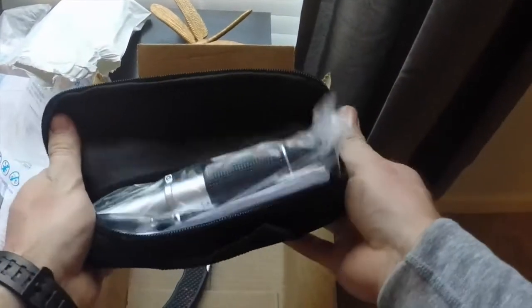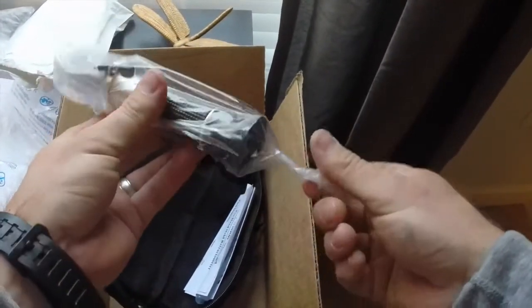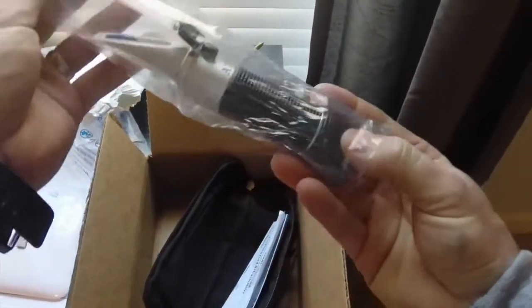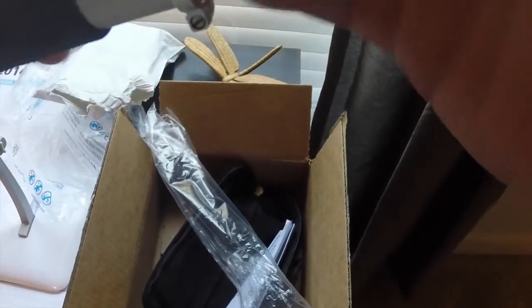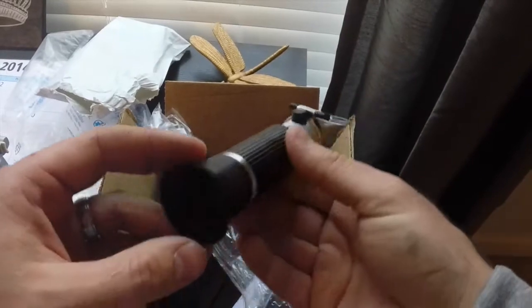Voila! This is nice. This has the ATC — automatic temperature compensation. So yeah, I have no idea how to use this bad boy, but I guess I'll be doing some research on that. Let's get some light in here.